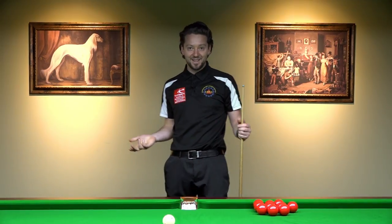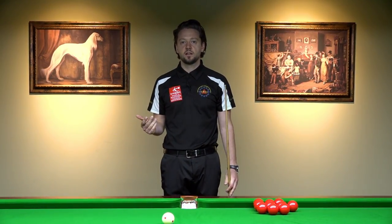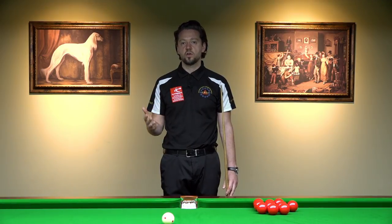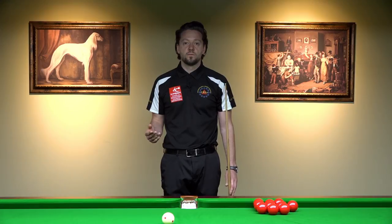I'm losing a little bit of stability playing on one leg. But that proves that the stance is not the most important thing for beginners. It's much more cue ball control, cueing, angle recognition, and so on.